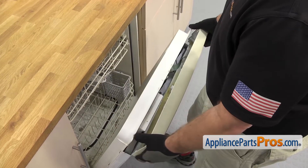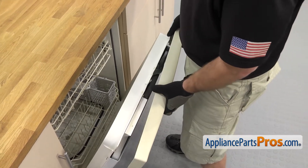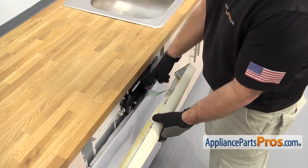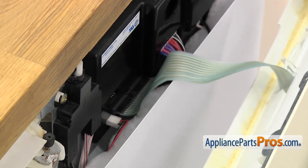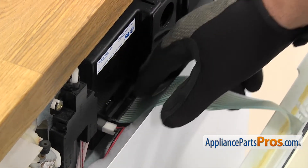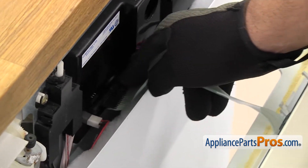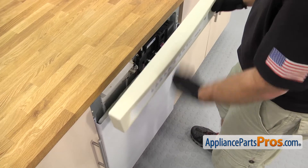Once you have the control panel free, we're going to close the door. You don't want to latch it, just let it go closed. Then we have to reach down and disconnect the ribbon cable from the control board. You just have to reach in and carefully disconnect it. Once you have it off, you can set the control panel aside.